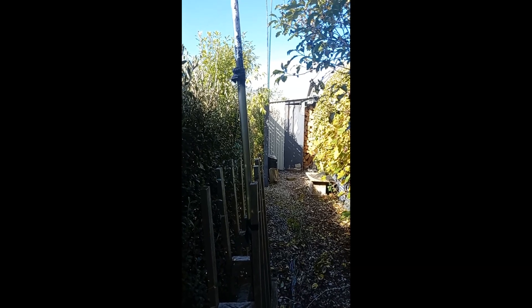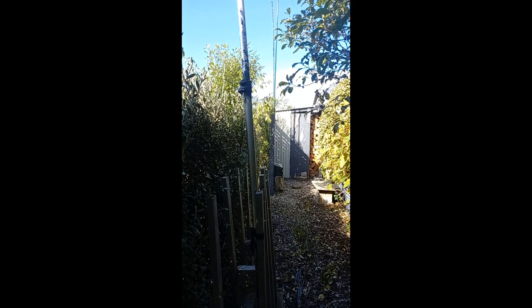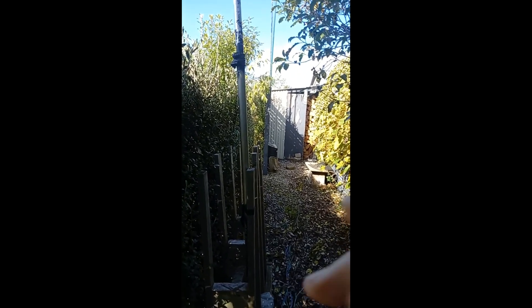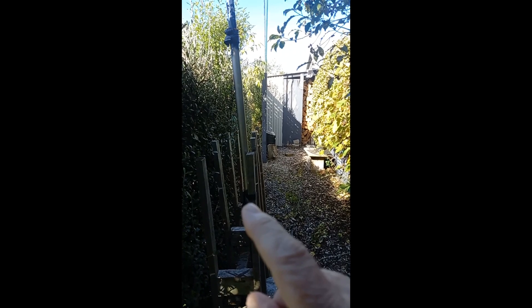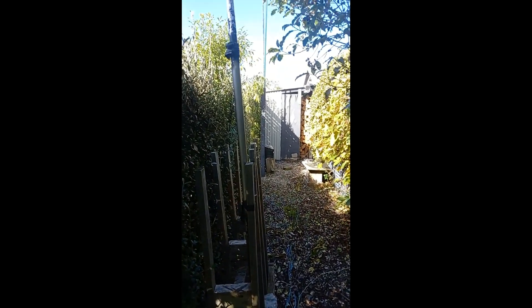This is the two-element vertical array for 20 meters. The far end is the driven element, and here right in front of me is a parasitic reflector. The driven element is connected to the coax on the way into the shack. The parasitic is just a standalone pole with some radials on the bottom — it's not actually connected anywhere to the driven element.